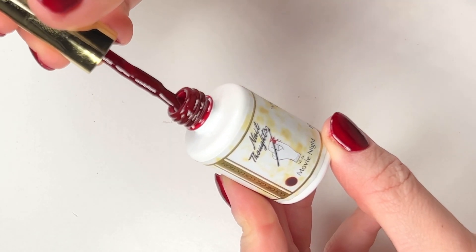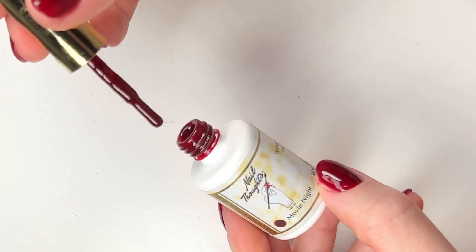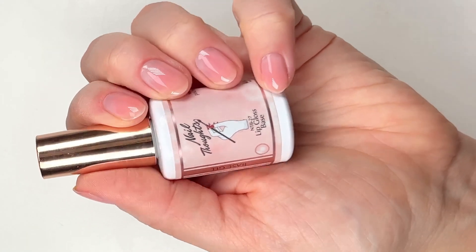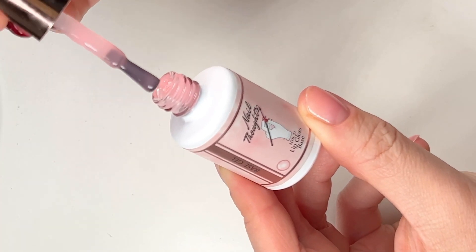Have you ever used a dark gel color and after you cure it it's just crinkly and gooey and not fully cured? If that's ever happened, this video is for you. I'm going to show you how I properly paint with dark gel colors and also how to do it perfectly.